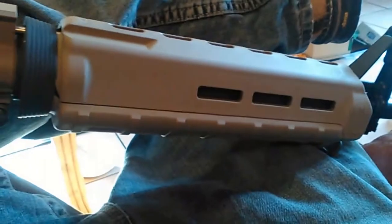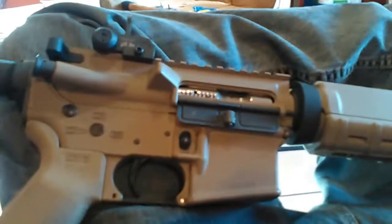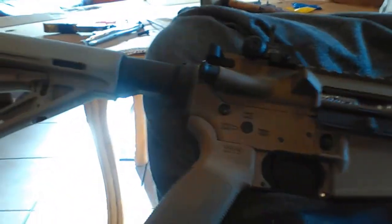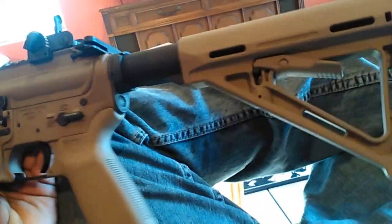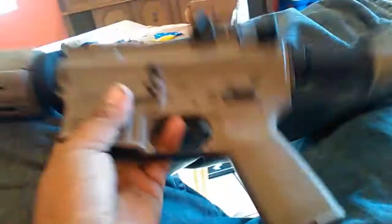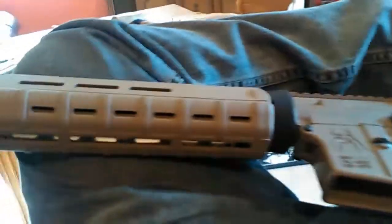Pretty nice overall. I like it — gonna take it out and shoot it later. I'm gonna leave the standard trigger guard; I kind of like the accent of the black there, breaks up the tan a little bit. Alright guys, I wish I could show you how the build went, but I don't have that kind of patience. Y'all have a good one.